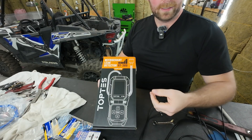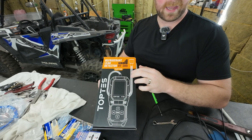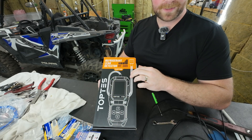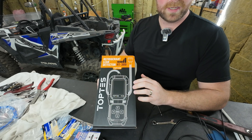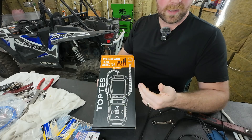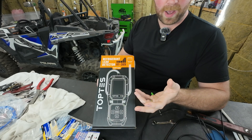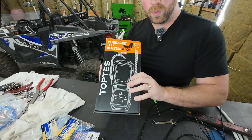First off, what is it? This is a refrigerant leak detector that works with CFCs, HCFCs, HFCs, HFOs, and even hydrocarbons like R600A or propane. So I'm talking about R134A, R411A, R1234YF — and if it's common in HVAC or automotive, this thing will pick it up.